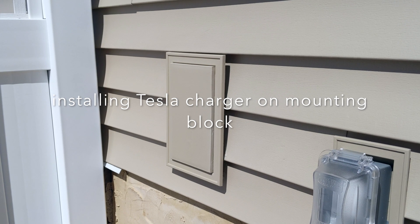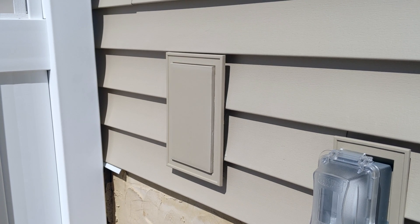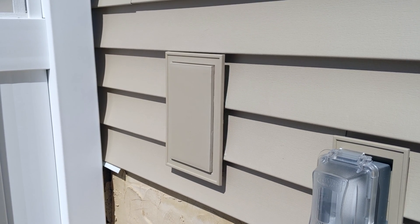Alright guys, welcome back to the channel. For those of you who've been following me, you know I've been getting ready to install a Tesla charger on this raw mount — but today is the day I get started.